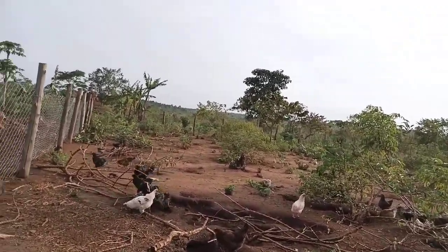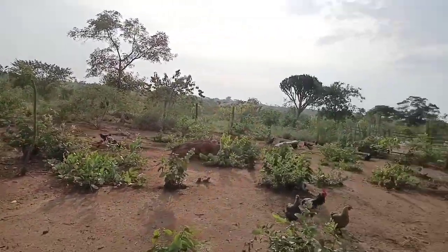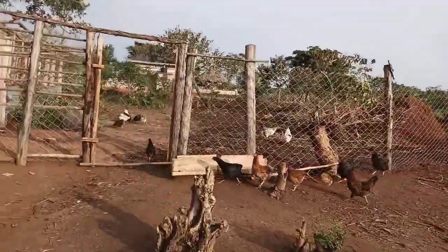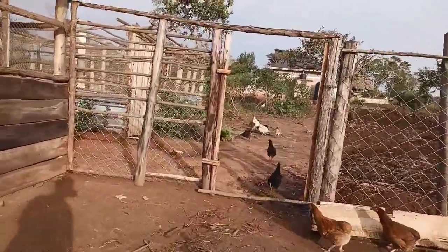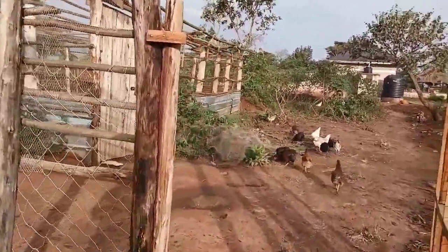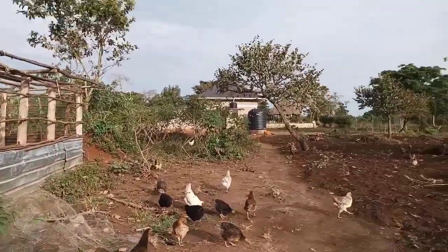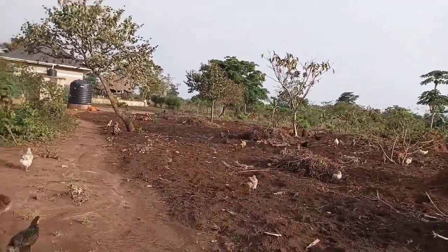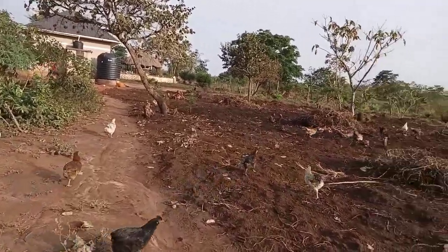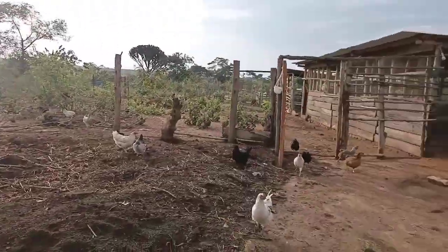We've been in a dry season, that's why the hens have eaten almost all the grass. They remain with just worms, insects, and the feeds we give them. But in the evenings, we open the door so that the ladies and some gentlemen go out and free-range, then they go back in.